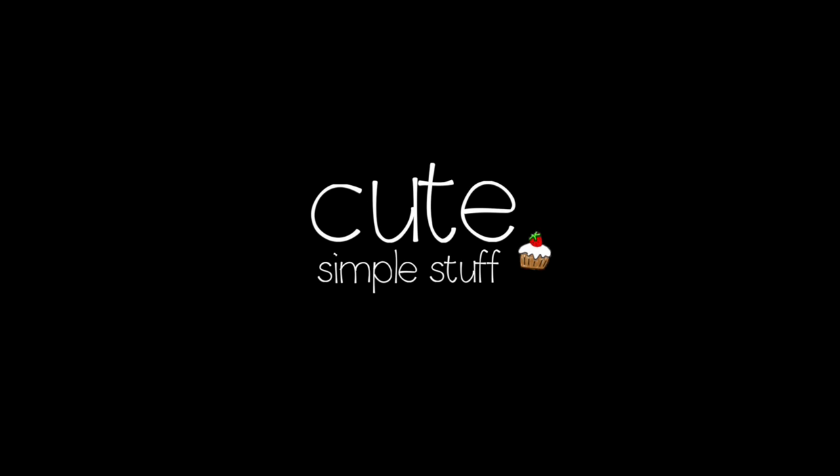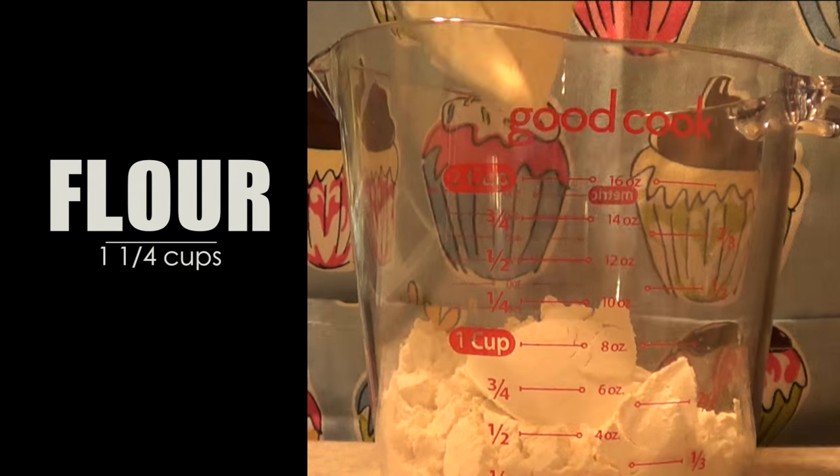Hi everyone, it's Rene. Today we're going to be making something more nutritious than what I usually do — we're going to be making some all-bran muffins.